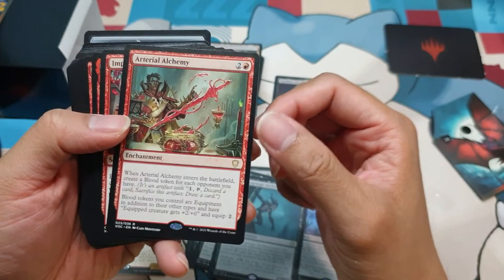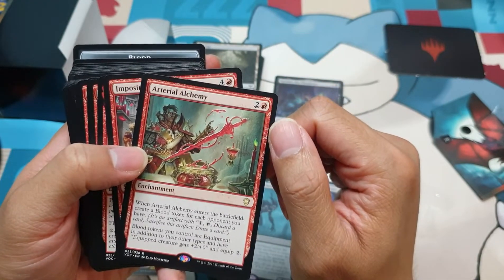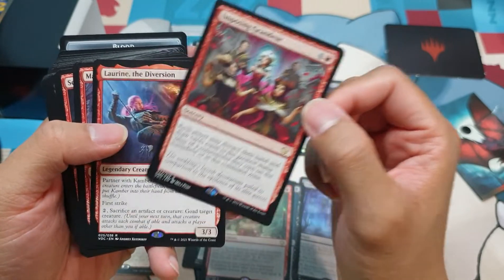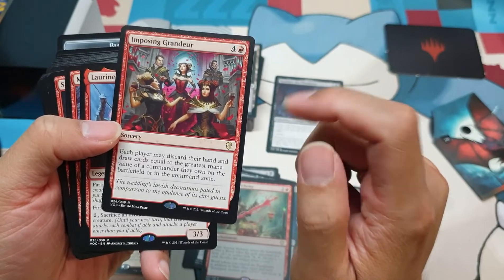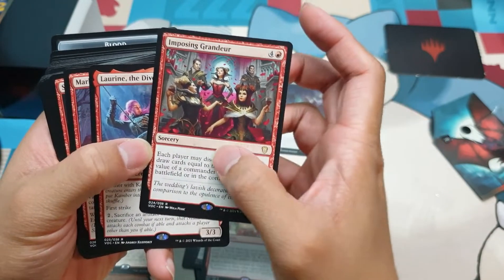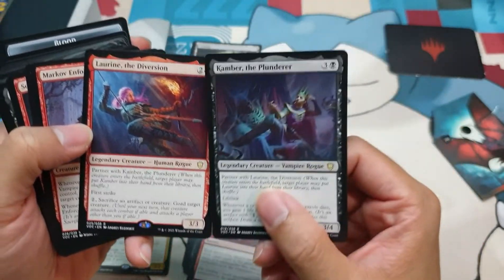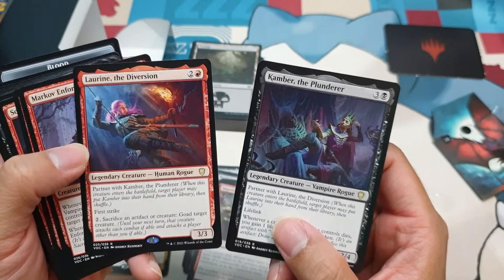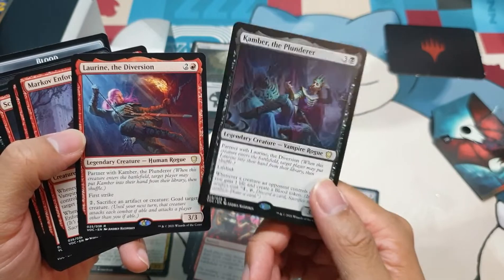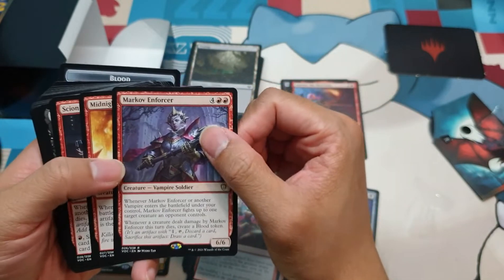Arterial Alchemy — oh, this looks cool; they're using blood as weapons. Kind of reminds me of the anime Dead Man Wonderland. Imposing Grandeur — not really a good card for me, because you wouldn't like to give your opponents the opportunity to draw more cards, and it's a 'may,' so they can opt not to do it. Oh, this is one of the partners I was talking about — Camber and Lorene. Problem is, Lorene's not a vampire, and she has the goad mechanic. I can see retaining Camber in the deck and cutting Lorene. We'll show cards later that I would suggest cutting from the deck.